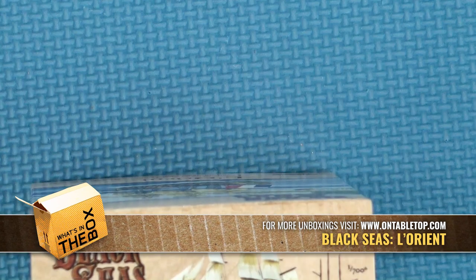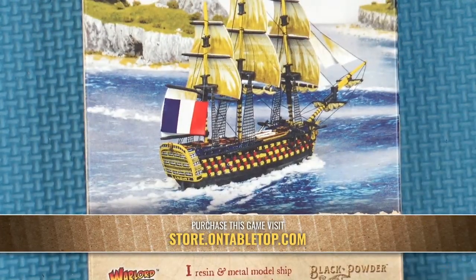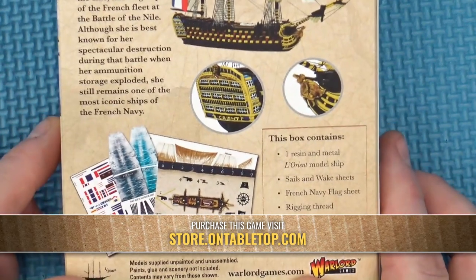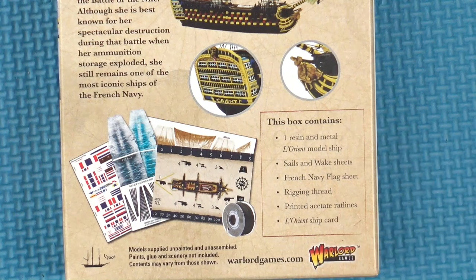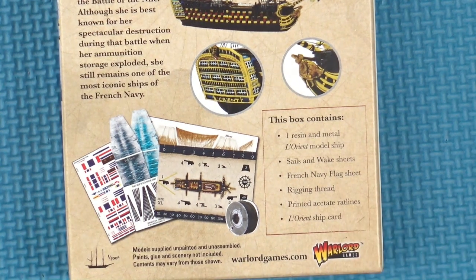Welcome back folks, we're going to be taking another look at Warlords Black Seas, and this time I have the French flagship L'Orient. This was the flagship at the Nile, and unfortunately it suffered a catastrophic magazine explosion and was sunk there, but in this kit we get a resin and metal model of L'Orient.